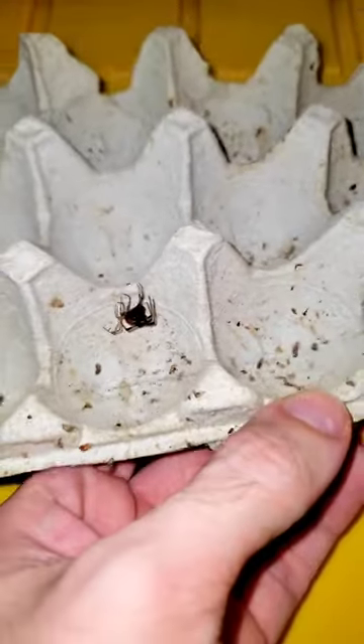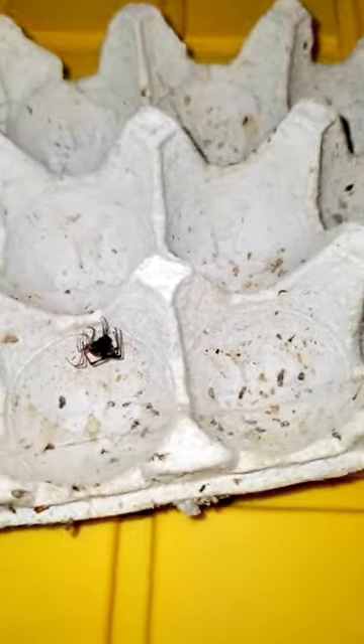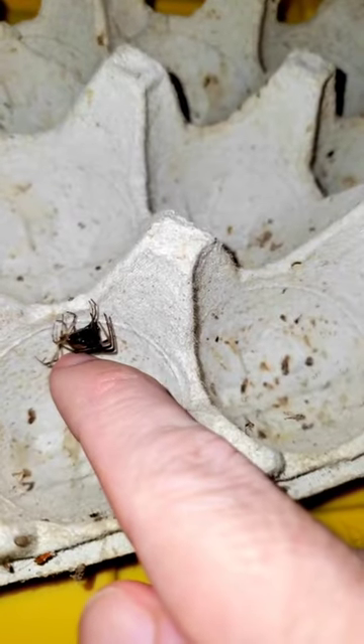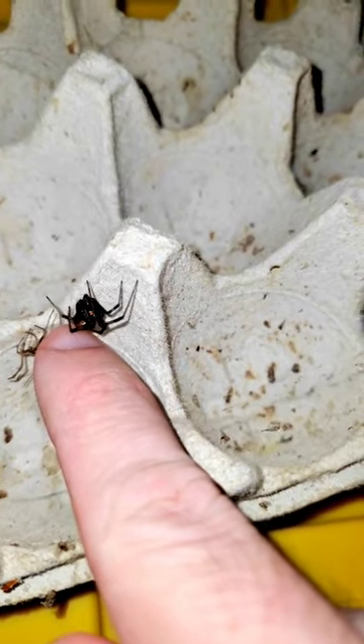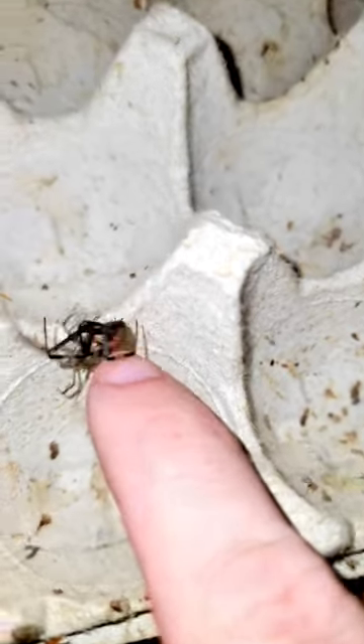I found this really interesting looking spider while cleaning out one of my roach bins. I wanted to see what species it was since I do have black widows roaming all over my house. I wanted to see if this happened to be one of the female black widows, and it does look like a juvenile female black widow.